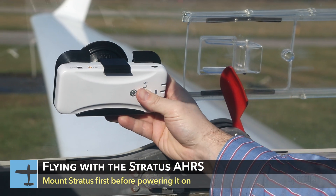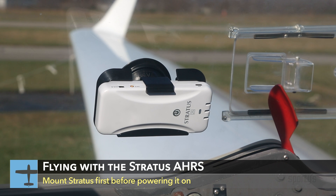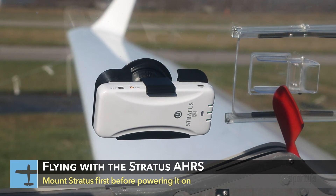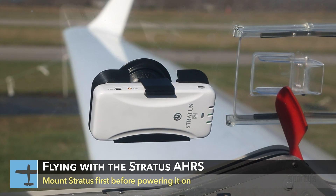First, make sure you mount Stratus before you turn it on. As soon as Stratus is powered on, it begins to calibrate the AHARS. So if you turn on Stratus and then move it around the cockpit to mount it, the calibration may not be successful.